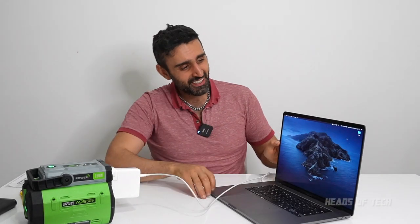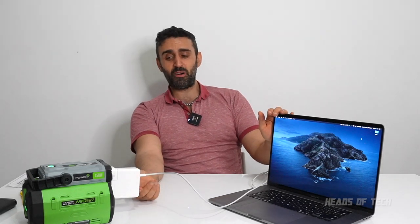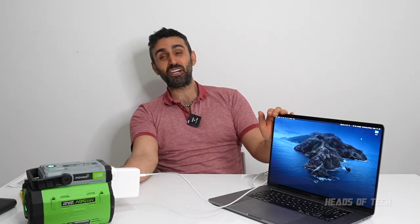It's charging up this laptop no problem. This laptop uses about 100 watts of charging power, and this battery system can go up to 150 watts. Now I'm going to go over and test some other devices.